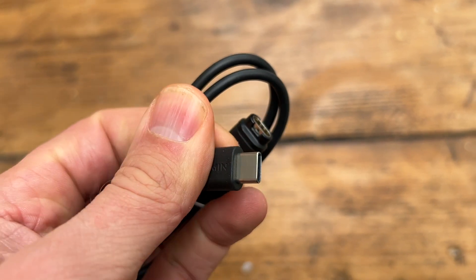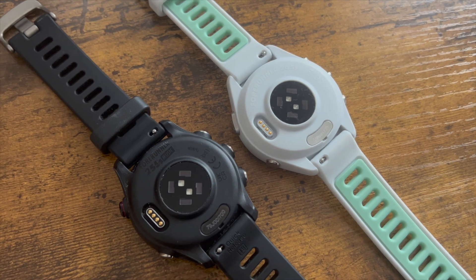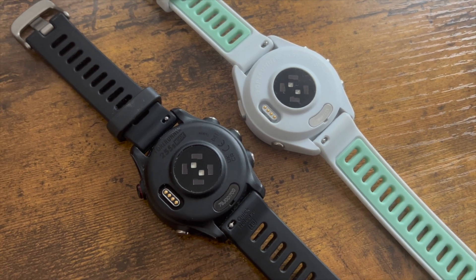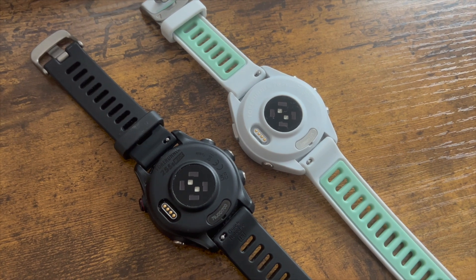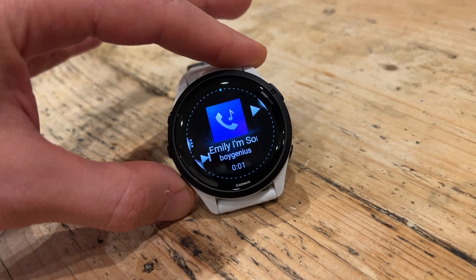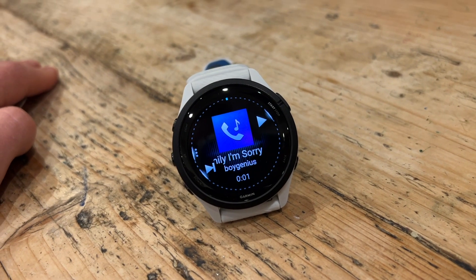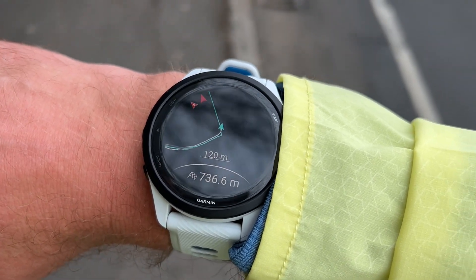The design is quite similar to the Forerunner 255. You've still got the optical heart rate sensor, barometric altimeter, pulse oximeter, GPS tracking including Garmin's multiband mode. Still not a full smartwatch, but you have the Connect IQ app store, NFC payments, music storage, and notifications. It also has breadcrumb navigation but not maps, which is still reserved for the most expensive watches in Garmin's range from the 965 up.